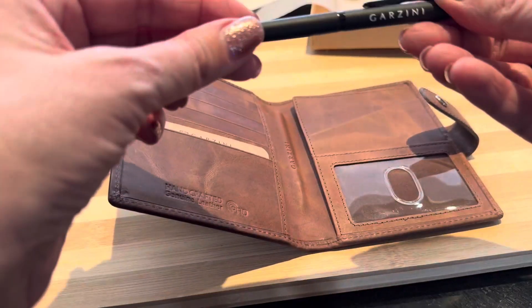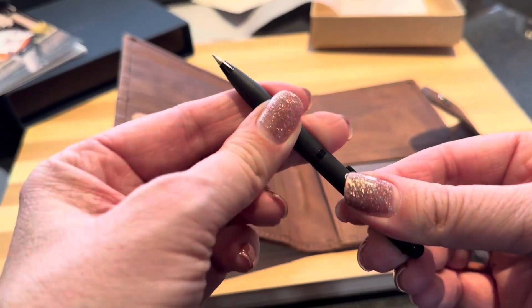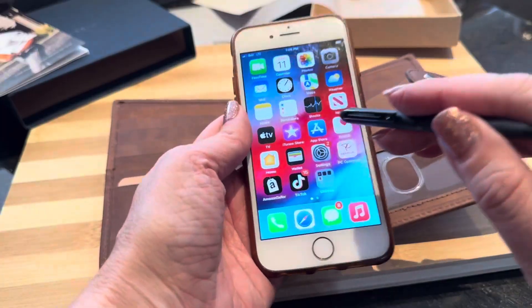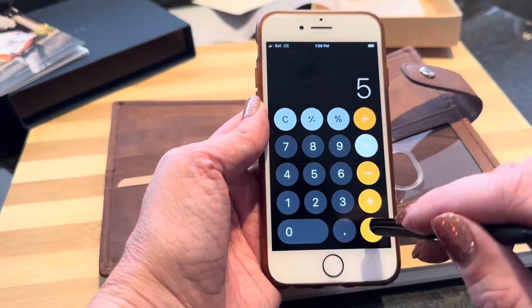It also comes with this pen that just rotates open, and you can use this as well. It's got the end here where you can use it on your cell phone, which is really, really handy.